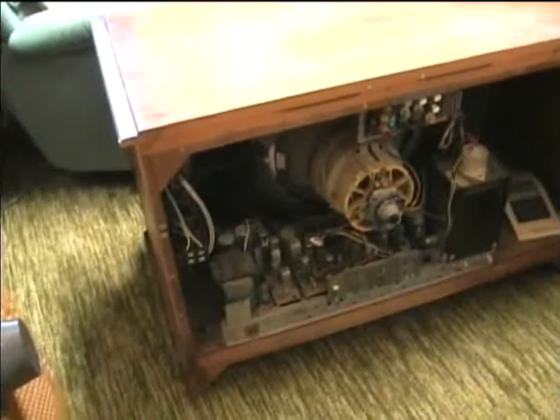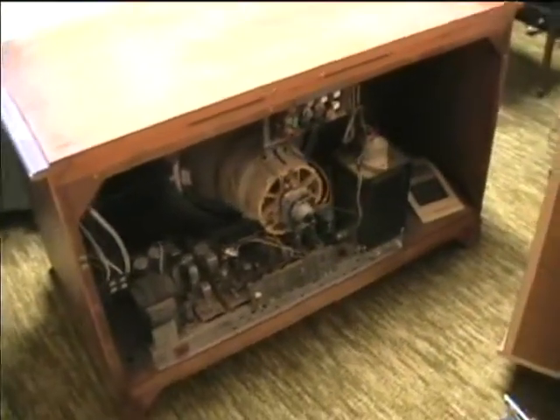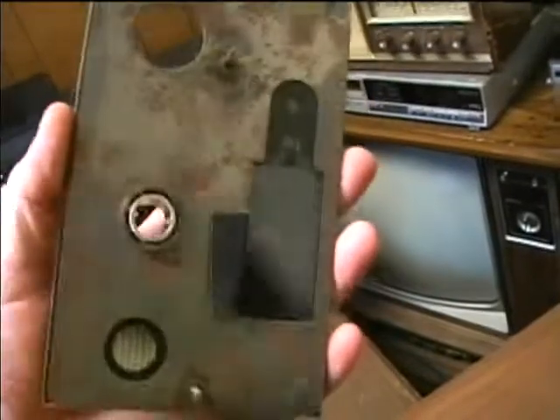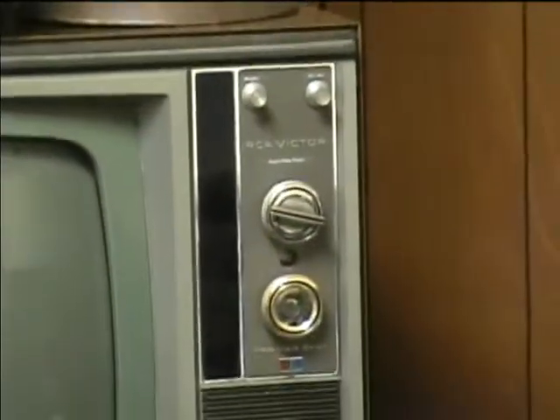I'm removing the chassis from the RCA CTC 28 so I can start replacing the caps. First thing I did is take all the knobs off. On this model, the UHF knob has a feature that won't let it come off, so the front panel can be removed easily to change the dial lamps. Other RCA models like this one don't have that feature.